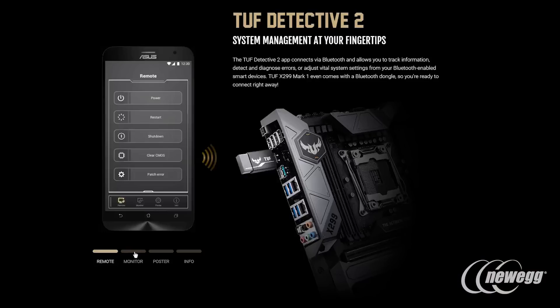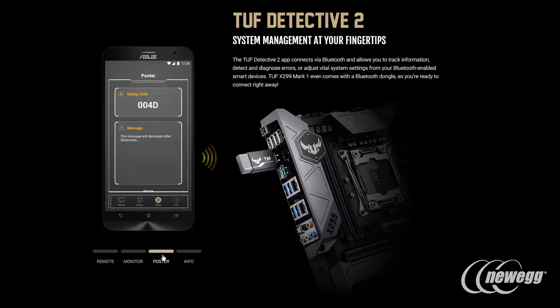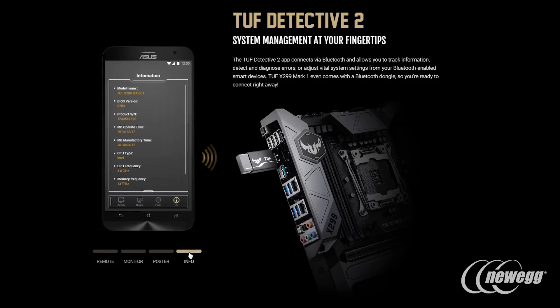For enthusiasts looking to do a lot with the TUF series board, you'll also appreciate the TUF Detective 2 implementation. This takes all the previous generation monitoring options — temperatures, voltages, and fan speeds — and delivers them through a direct USB-based connection to a compatible device like a tablet or smartphone.